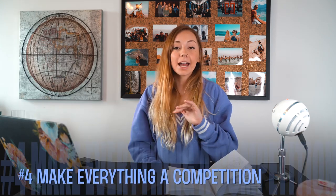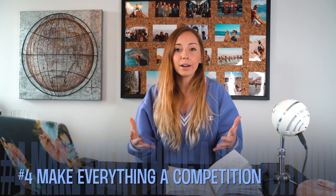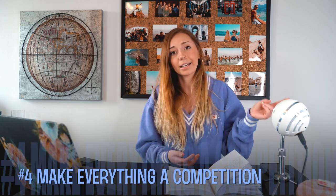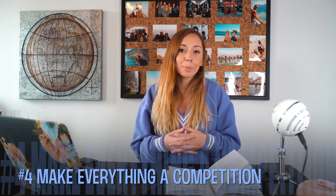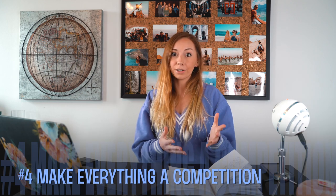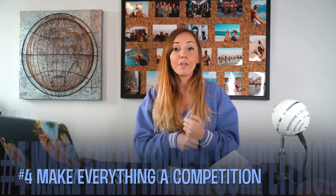Number four: make everything a competition. This is a lesson I learned early on in my nanny career. Kids have so much fun in simple things — sometimes all it takes is to make it a competition. A water drinking competition, a cleaning competition, a drawing or painting competition. If they don't want to draw, make drawing a competition and they'll most likely participate. It might also teach them how to lose — a valuable lesson in life.